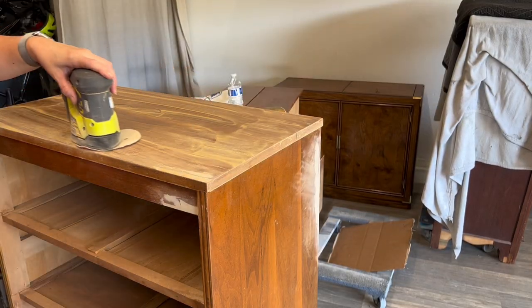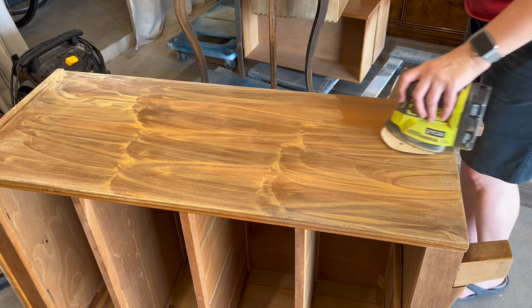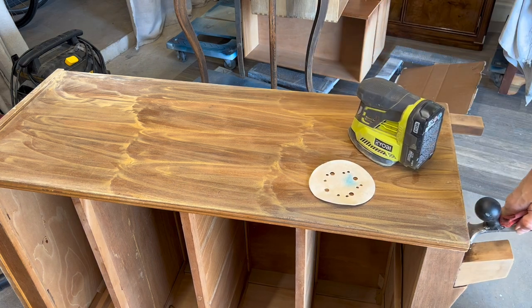Now I'm ready to start the top. Because I had so much damage, I am going to go ahead and paint out the body. So I'm just giving it a really nice scuff sand, making sure that it's smooth. I'll fill in any areas that need to be filled in so that I can get a really nice smooth finish and good adhesion.